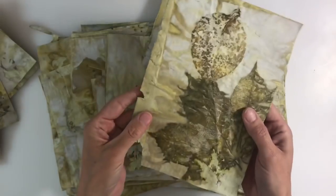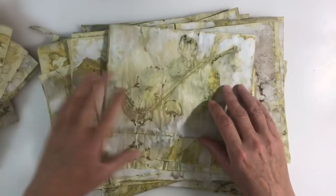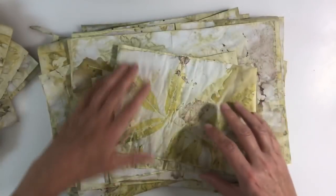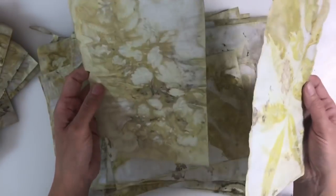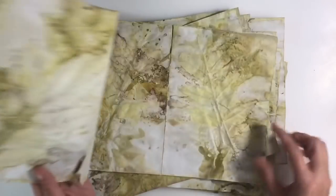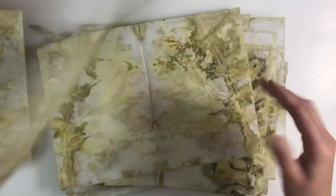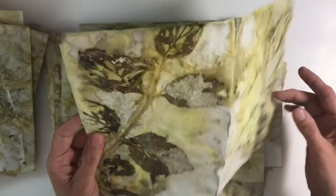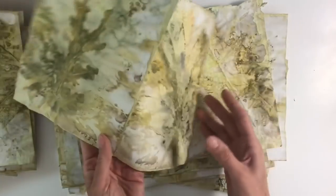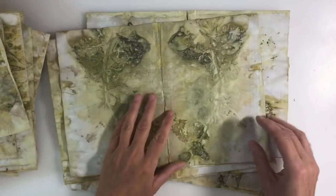Just absolutely amazing results. I've seen some people posting pictures on copier paper on Instagram and they seem to have kept theirs fully intact — I'm intrigued. I did ask one lady how she was doing it but she hasn't replied, whereas literally all of mine have torn and fallen apart. Even if I only use these for collage, that's fine. I'm fascinated by this whole process and I'm going to try and get another boil in before the leaves are completely gone for the season.